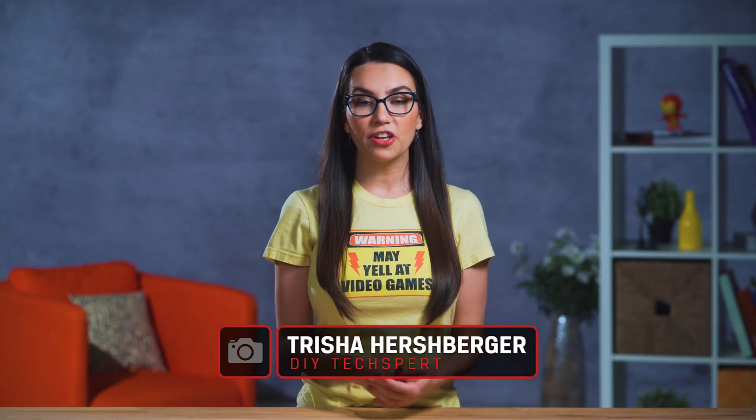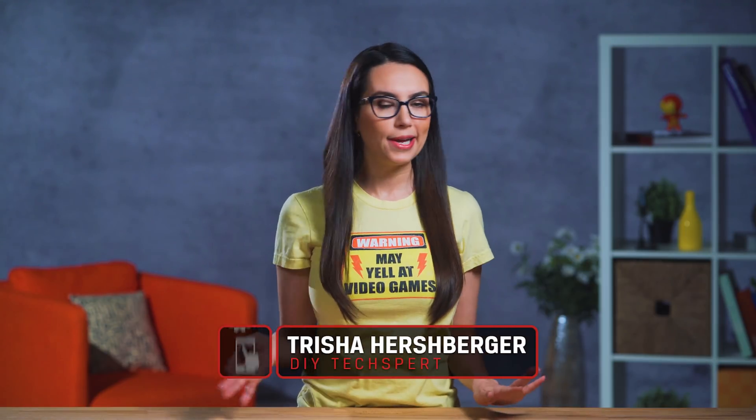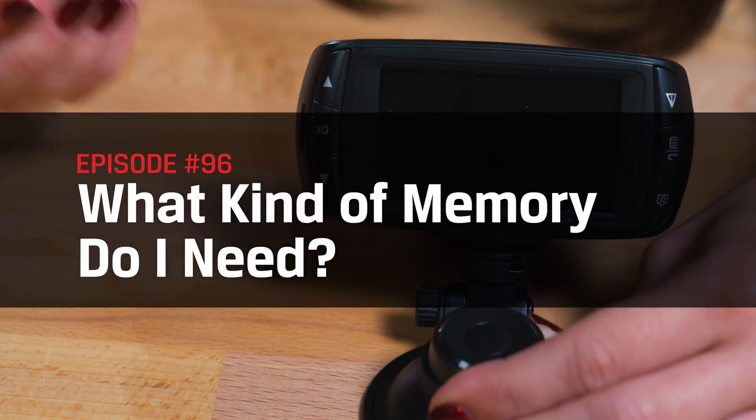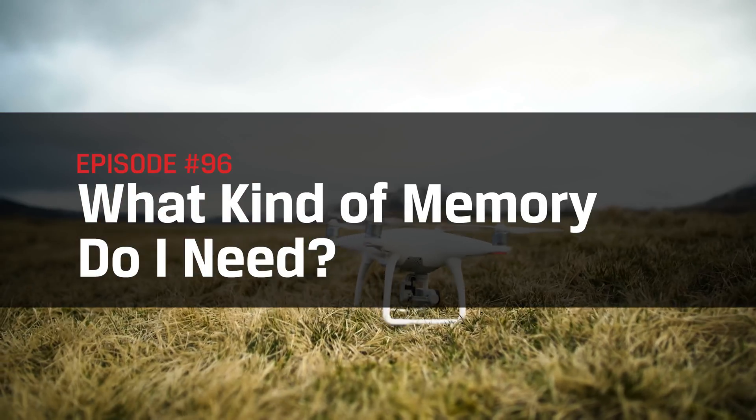Hello everyone and welcome to DIY in 5. I'm Trisha Hershberger and today we're talking about all the different types of memory — not episodic, short term or autobiographical. No, this is a tech show and we're talking about how to go about choosing the optimal memory for your Android device, dash cam or drone. There are so many options which can seem really overwhelming, but it's better for you and your device to get just the right type.